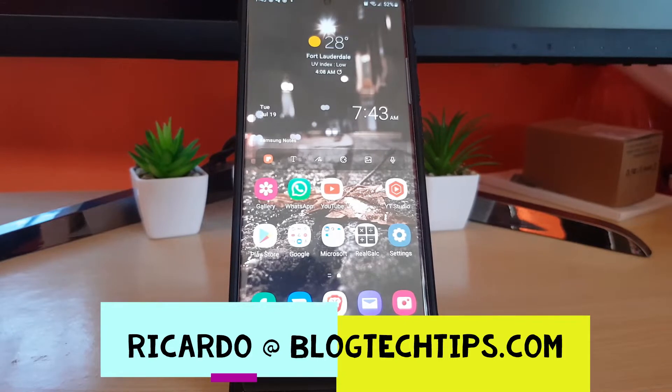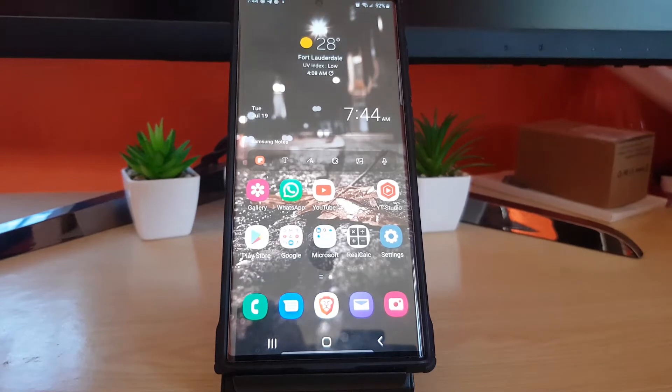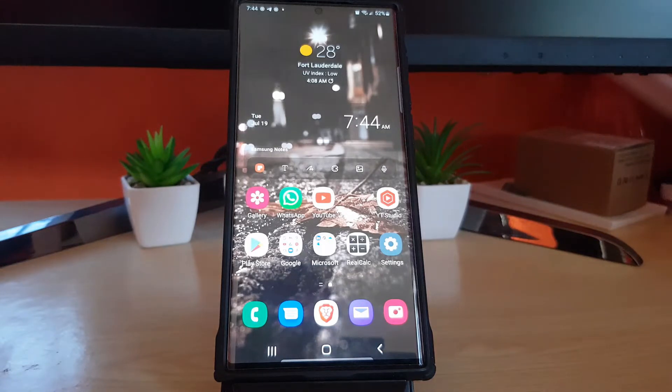Hey guys, Jakarta here and welcome to another blog tech tips. In today's tutorial I'll show you how to scan QR codes on your Android device. This is a general tutorial for Android devices, so if you have any Android phone that you'd like to learn how to scan QR codes with, this tutorial will help you out.